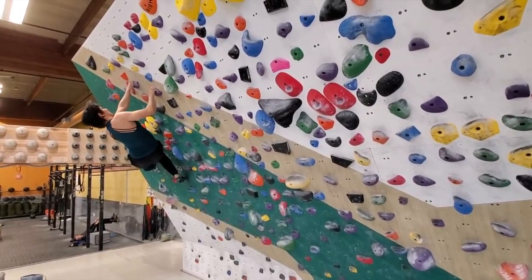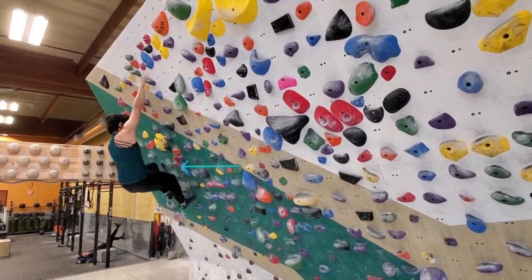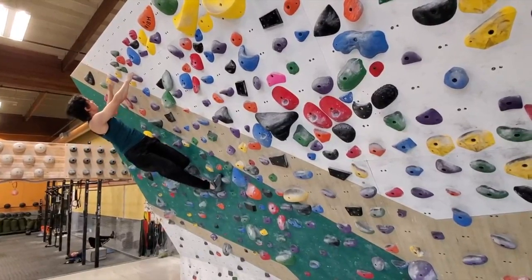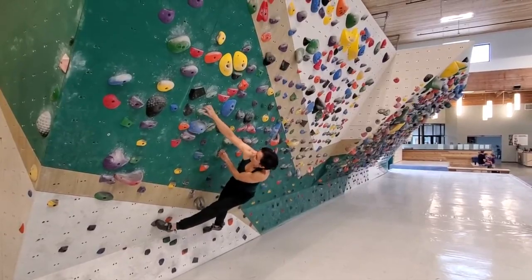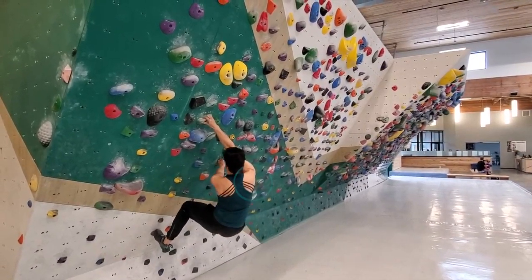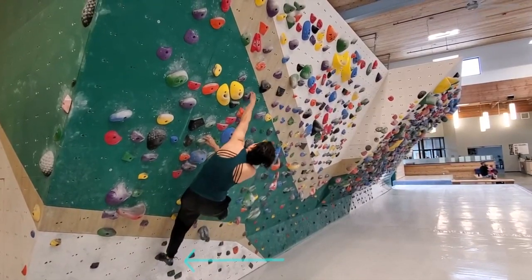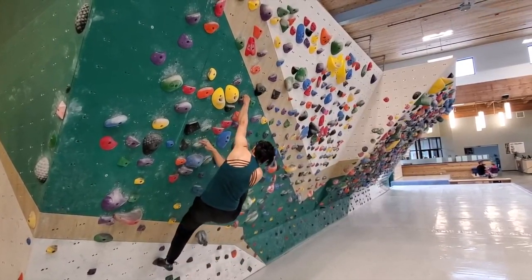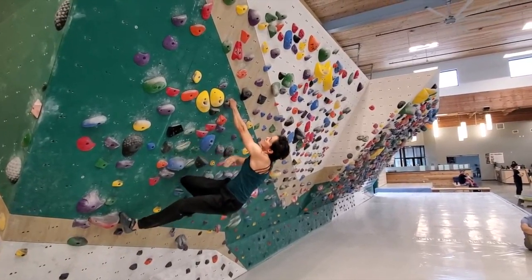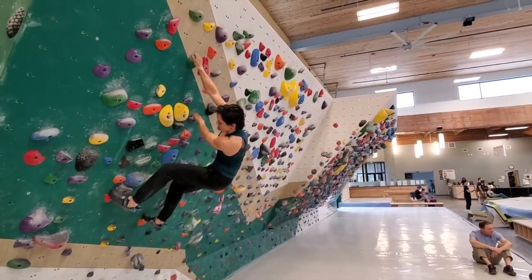Here you'll notice I'm going to drive the hip really hard into the wall as I reach up. Here I'm doing a more aggressive twist and lock. I'm rotating really hard into the shoulder and pressing with that toe even more so I can get over and on top of my body to reach across. Notice my knee drops down, my hips drive up and into the wall as I reach up.